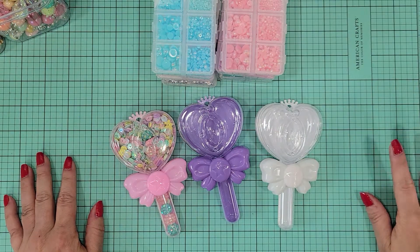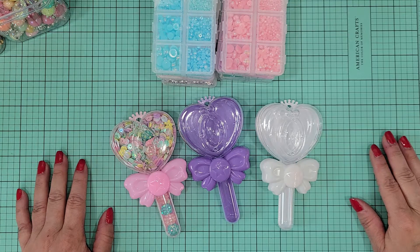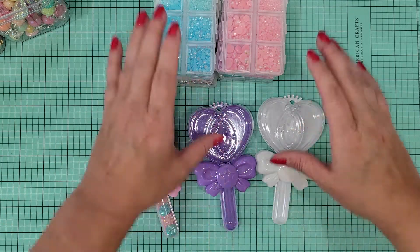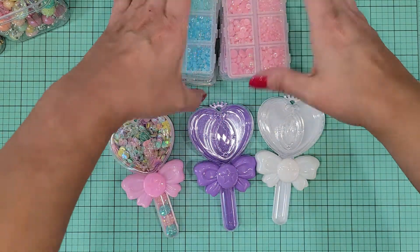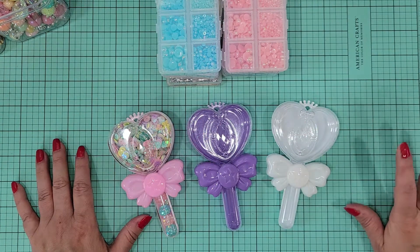Hey there crafty friends, it's Melissa! Welcome back to my channel. I'm still showing some hauls that I recently got, and I'm breaking them up into smaller, more manageable hauls so you don't have to sit here all day if it's not things that you're interested in. I'm trying to sort of categorize them.